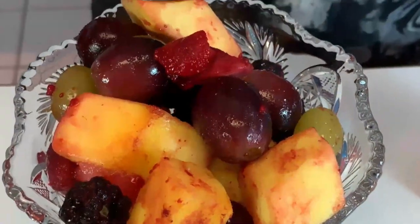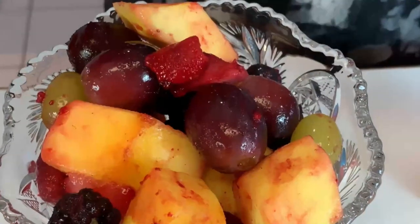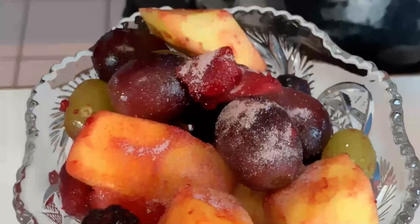I would suggest that you apply it after you have the fruit in your serving dish, and then you can apply it fairly evenly over the top.